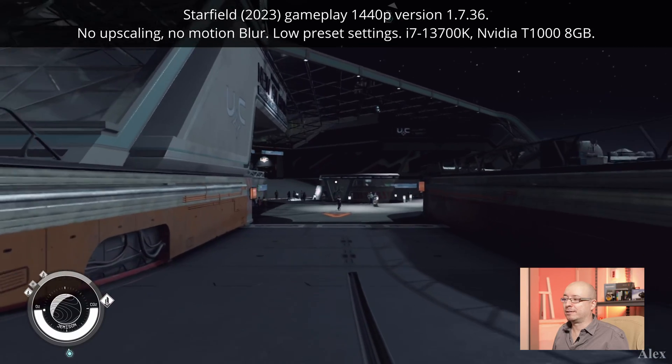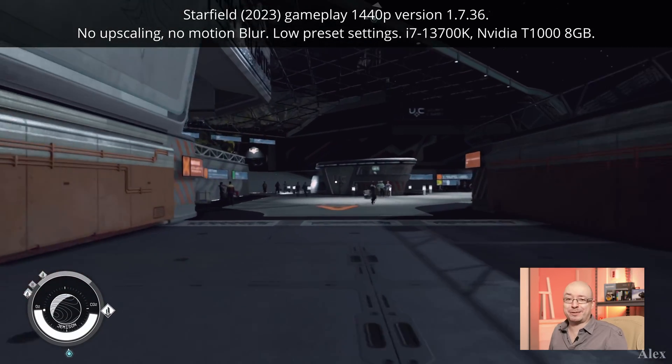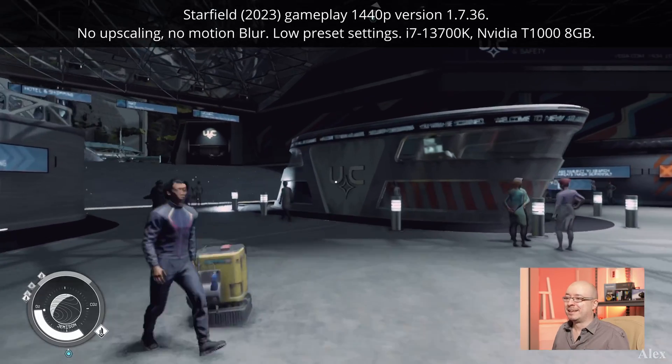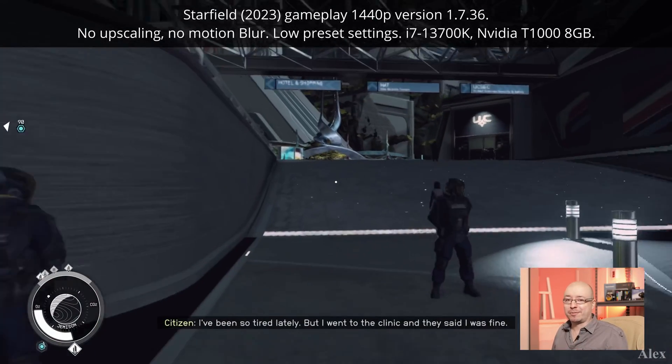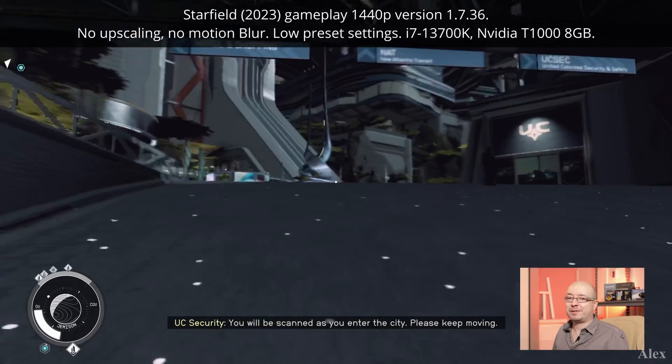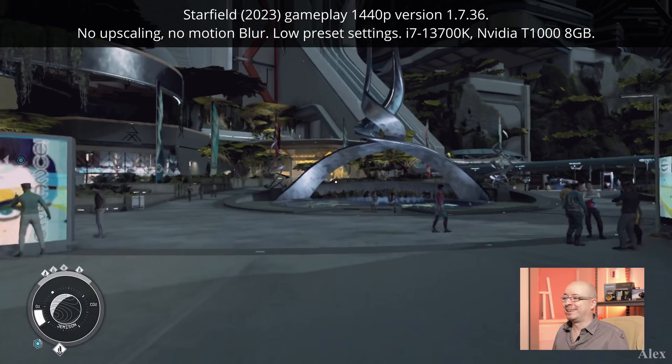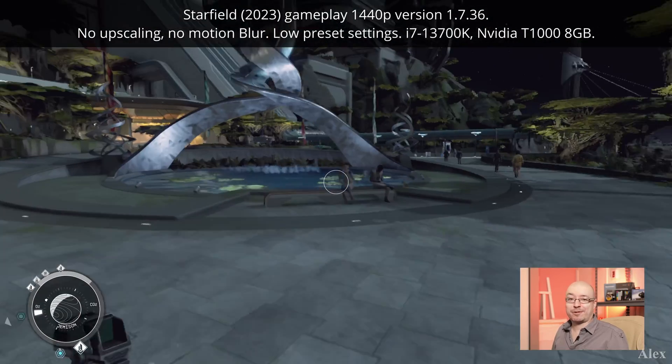Oh my god, this is so ugly compared to when I play with a real PC. Well, it's not the PC that's the problem here — it's the GPU of course. Maybe you could tweak it a little bit and try to play, but I would not recommend it.